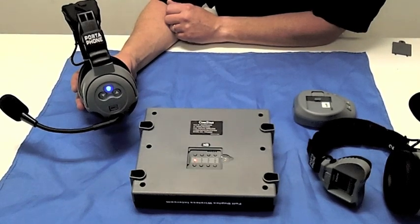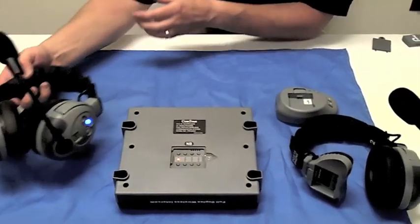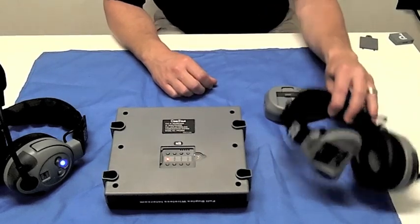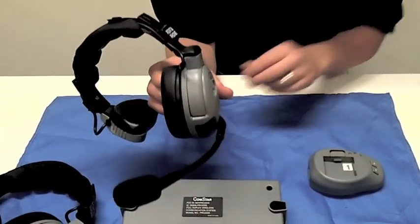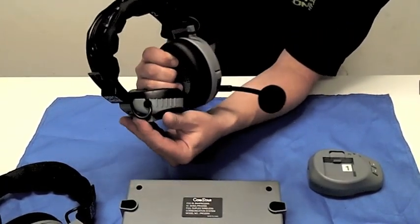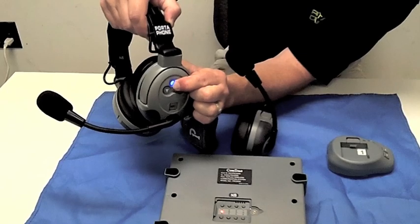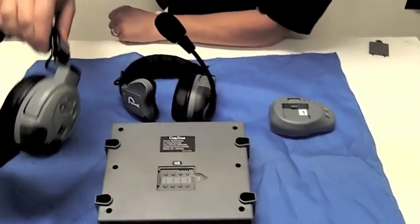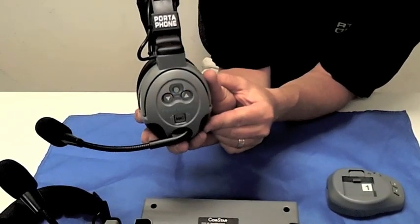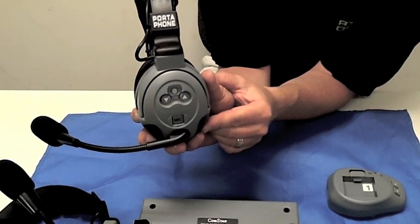Remember, if an existing headset was previously programmed to a slot that was cleared, this headset must now also be reset. In this case, headset one needs to be reprogrammed back to its original space on the comm center. To begin this, you must first turn off the number two headset that you just successfully programmed. Turn on the number one headset and you should notice the blue light flashing, indicating its programming has been erased. So we need to program it back to its original spot on the comm center.